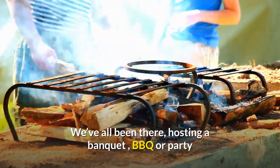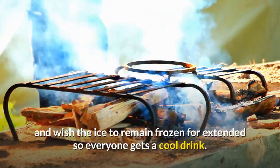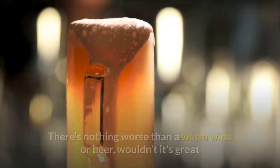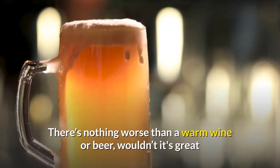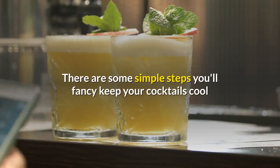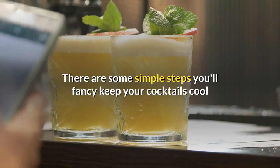We've all been there — hosting a banquet, barbecue, or party and wishing the ice would remain frozen for extended periods so everyone gets a cool drink. There's nothing worse than a warm wine or beer. Wouldn't it be great if all of your ice stayed frozen for much longer? There are some simple steps to keep your cocktails cool and your beer chilled.